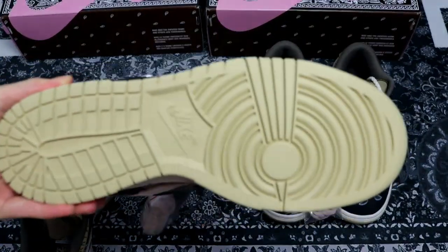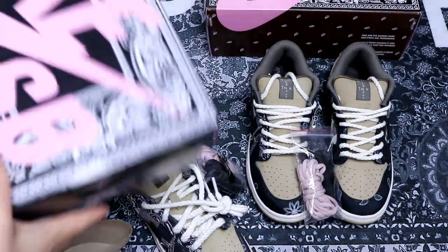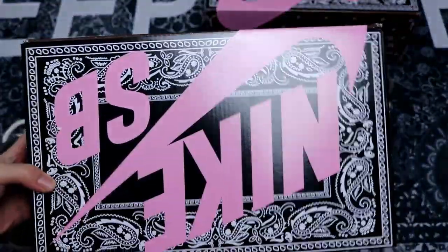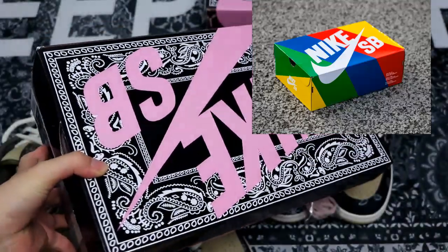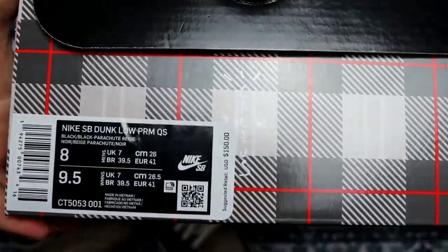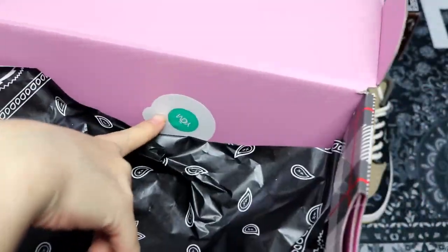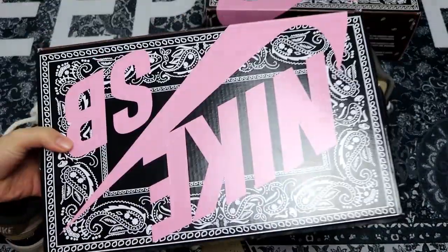I want to show you the shoe box. There are two different shoe boxes. The one in my hands is a special shoe box — you can see the pink card with the Nike Dunk SB branding. The side has information, and the retail price is $150. Here is the Nike Dunk logo. Opening the shoe box, you can also see the paisley pattern inside. There is tissue paper — black paper with a paisley pattern, a pink one, and a green one — plus a sticker. It's a very special shoe box design for the Travis Scott Nike Dunk SB.